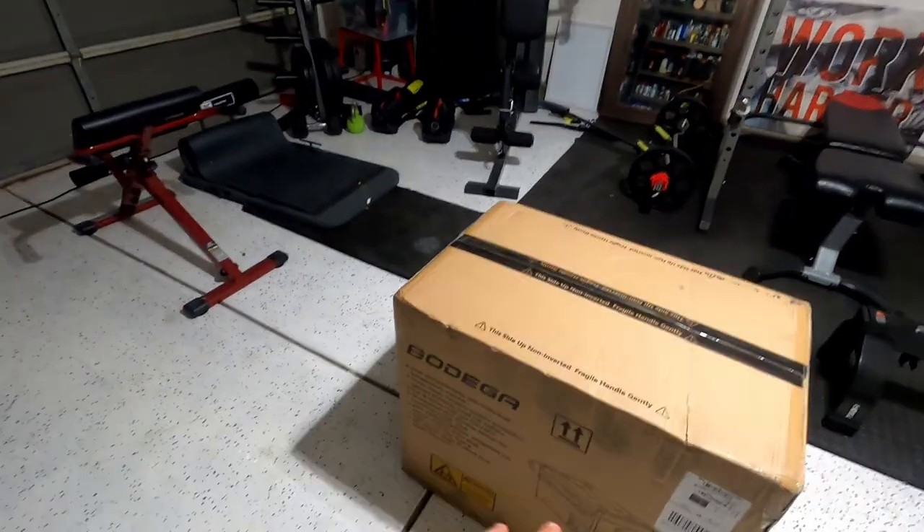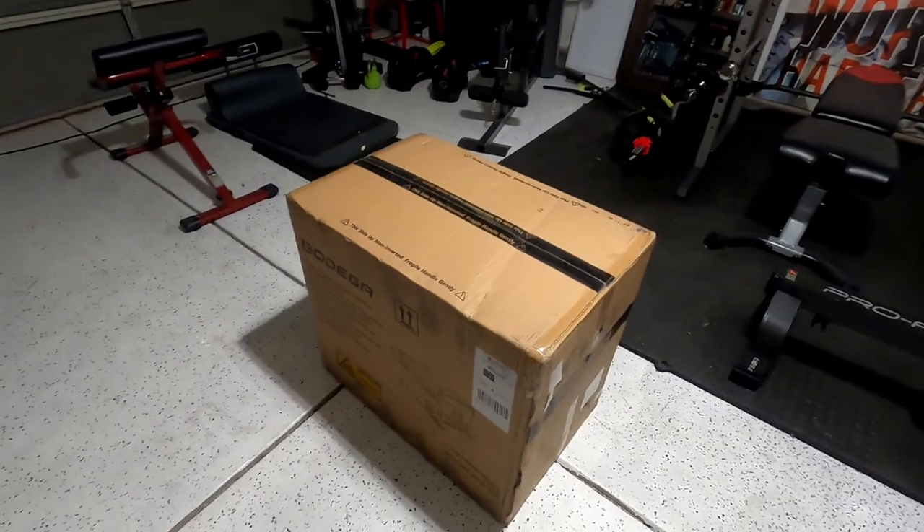Hey, how's it going guys? Welcome back to the channel. I'm going to go ahead and jump straight to this. I'm pretty excited actually — I'm going to be unboxing and reviewing this portable fridge here.